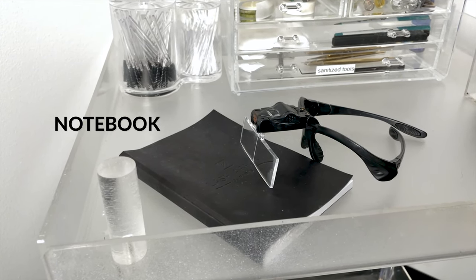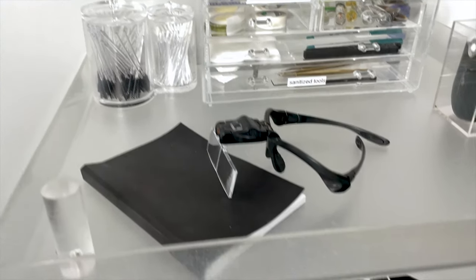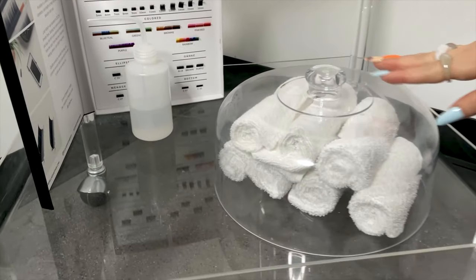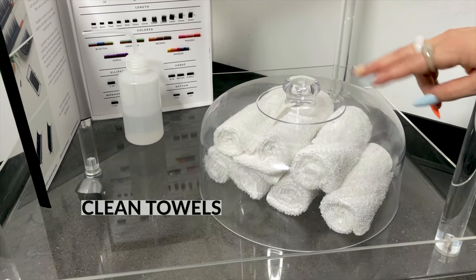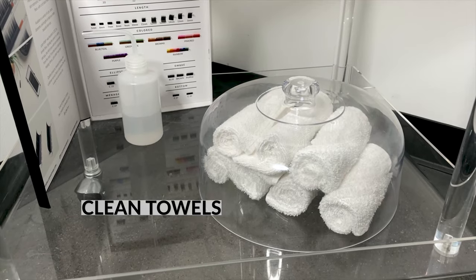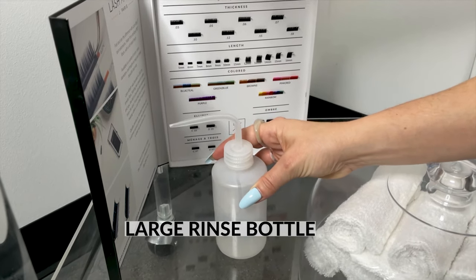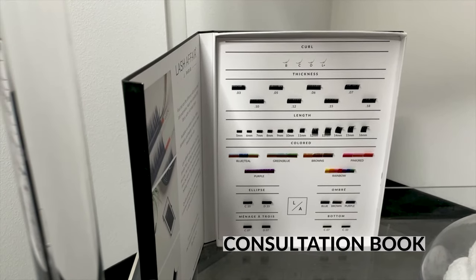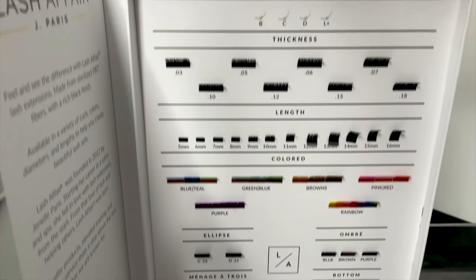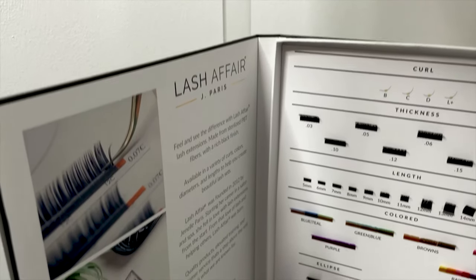It's helpful to keep a notebook on hand for client notes before adding them into your system. Always keep your magnifying glasses — you need to be able to see. Moving down to the bottom cart, these are our clean towels used during the cleansing process and also as a barrier between the pillow and the bed surface. We have a rinse bottle with a curved neck for more water capacity, and our consultation book, which is helpful since most clients are visual and it helps them understand lengths and thicknesses.